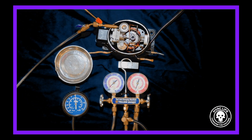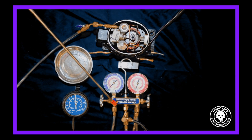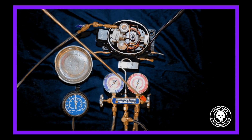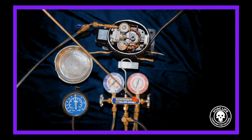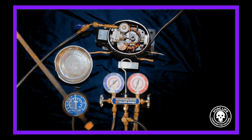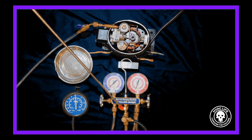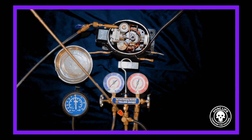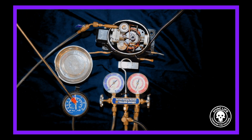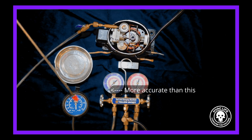We have the suction line of this compressor going here, and I have both of these knobs all the way out — well, actually I don't have the red one out, so there's a plunger cutting that half off. This pressure is going to go in here and be allowed to go into the yellow hose. The yellow hose has a T in it and it's going to go up to a more accurate vacuum gauge, so we'll be able to see exactly what this thing is pulling.